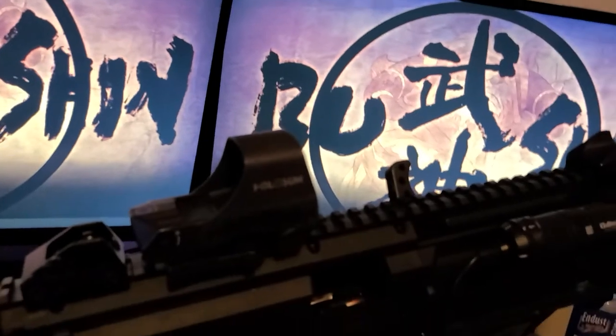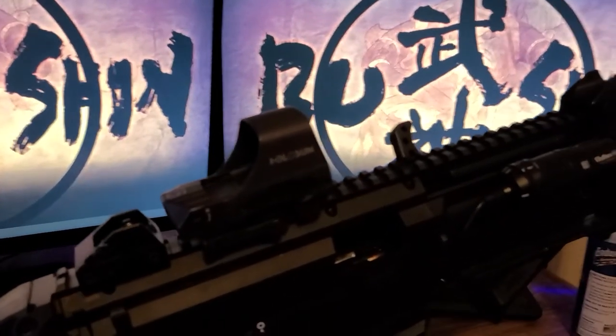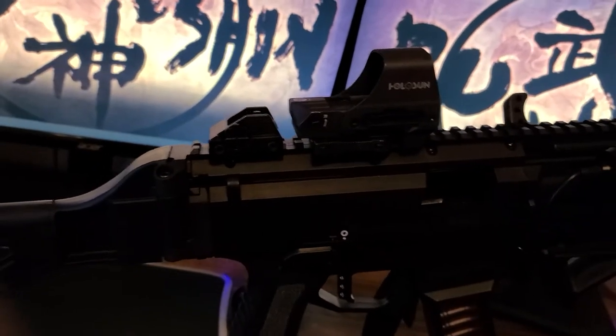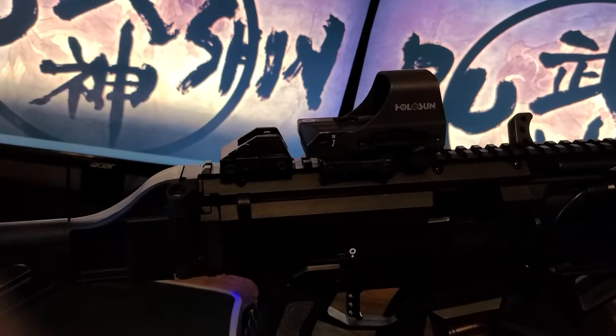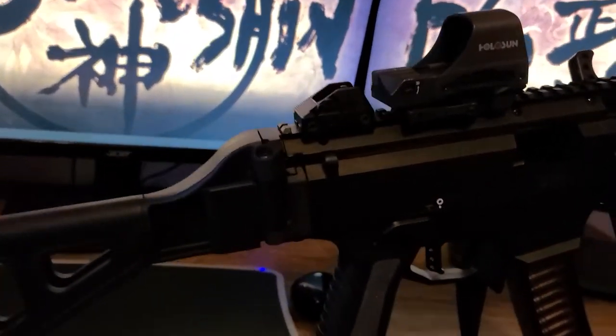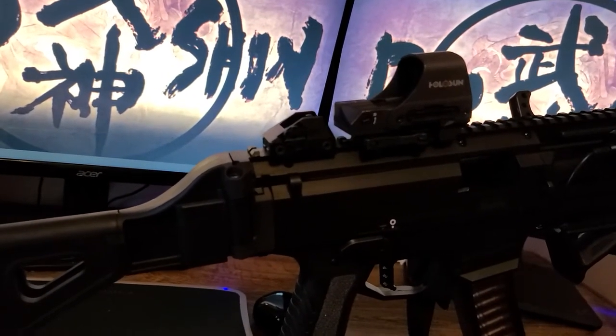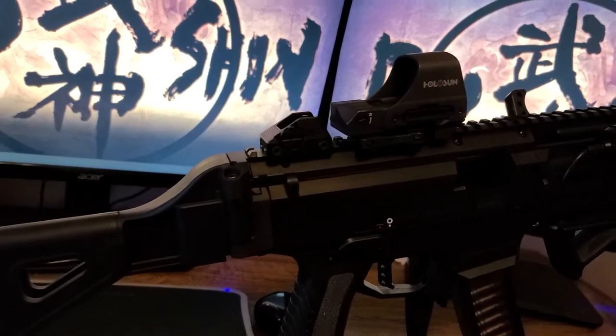Speaking of optics, this is the Holosun 510C. It has a solar panel on it, so even if the battery dies, you can still operate the weapon with sufficient light. It's also a quick detach, so if it fails, I can just detach it and get back to work.